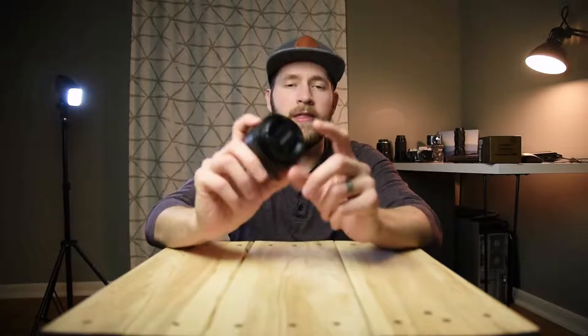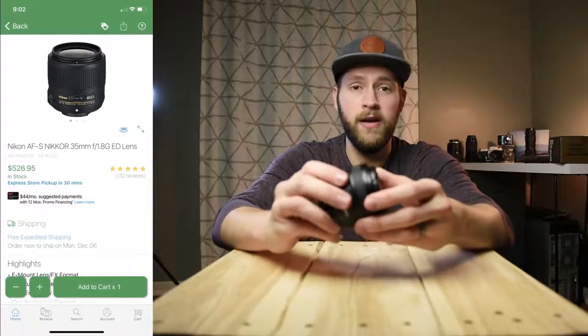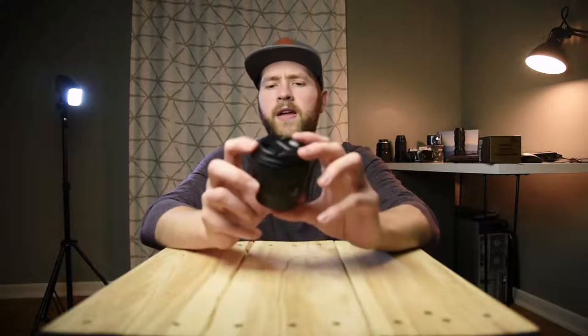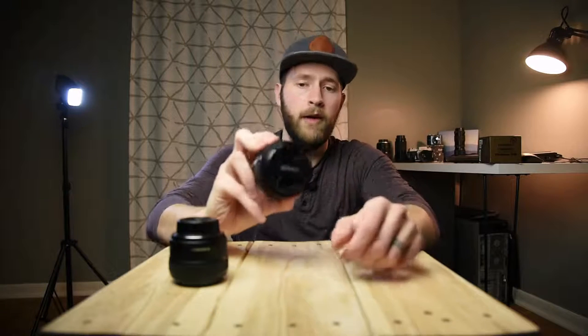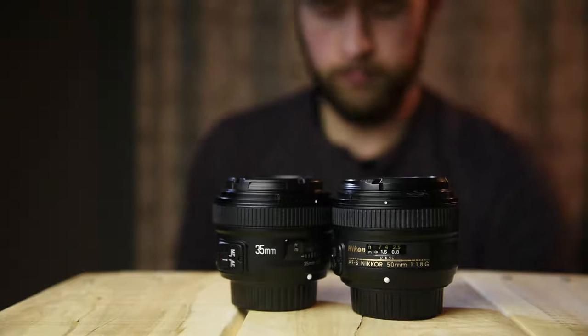If you're considering this lens, keep in mind that the 35mm f1.8 from Nikon is over $500 new, and around the low $300s used. If you can get the Nikon 35mm f1.8 for about $330 or so, I would pick that up. At $100, this Yongnuo lens will give you 80 to 90% of the performance and quality you're going to get from the Nikon version. I'm going to be making a lot of comparisons to Nikon's 50mm f1.8 lens, because there are actually a lot of physical similarities between these two lenses.